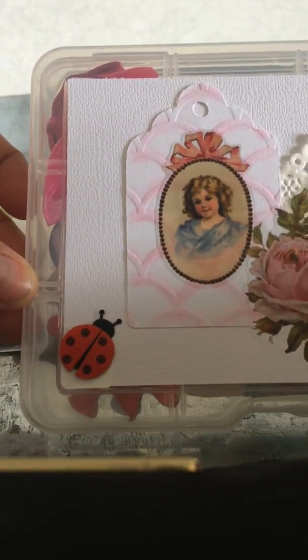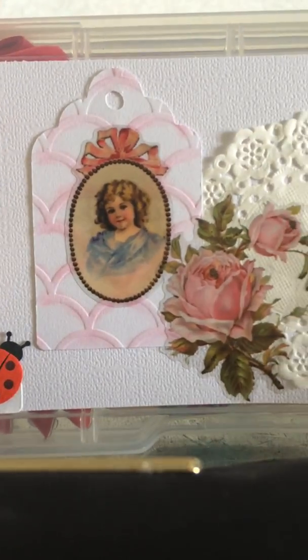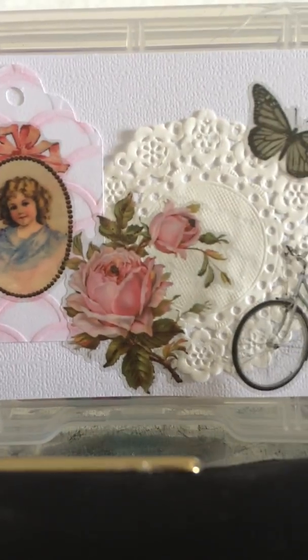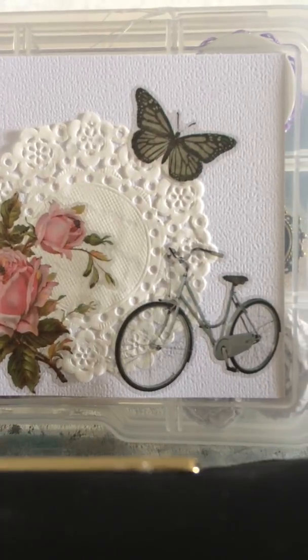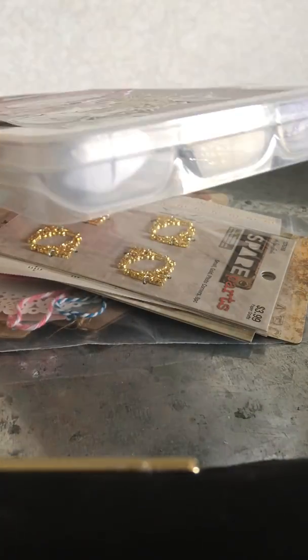It is so cute. This is her box that she sent me. Look at the little ladybug — it's totally adorable. Look at that tag with a sweet little Victorian girl, a doily, the rose, look at the butterfly. I love butterflies, guys. And look at the little bike. This is how she decorated the outside of her box.